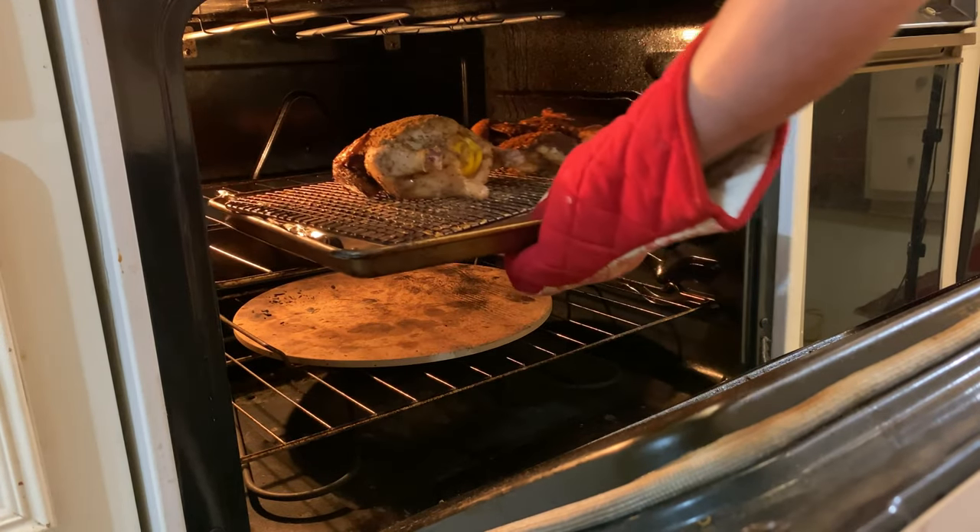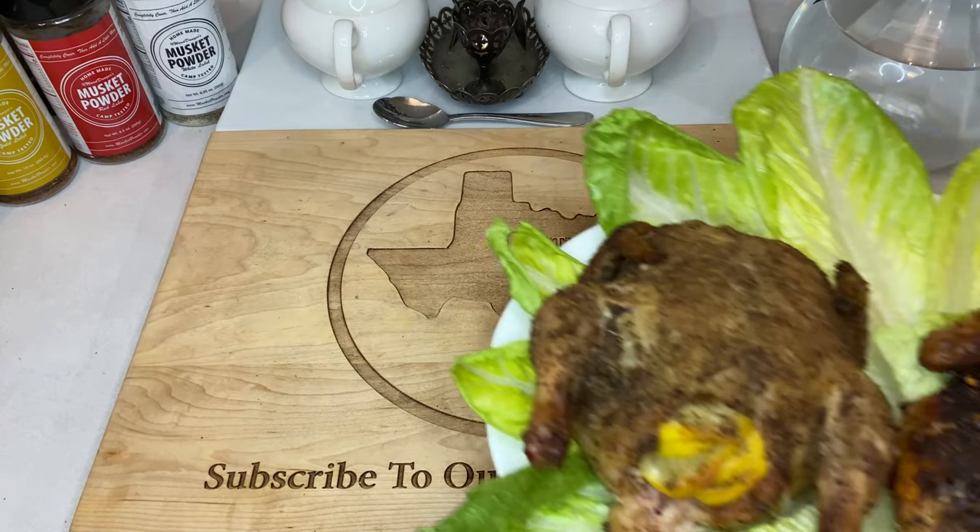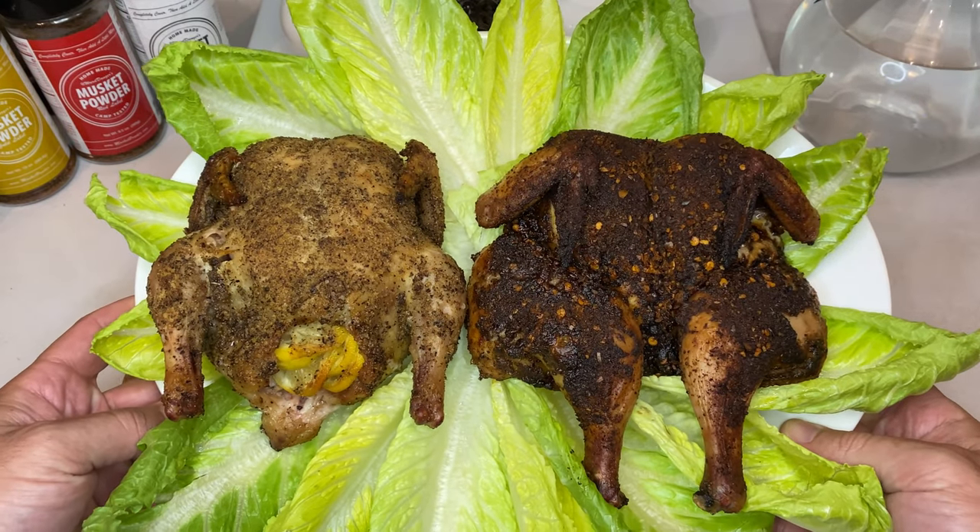It took these hens about 15 minutes to reach that 160 degree mark. Once your hens hit that target, simply take them out, tent them loosely with foil, and let them rest for about 10 minutes. After the rest, all you've got left to do now is plate, carve, and serve.